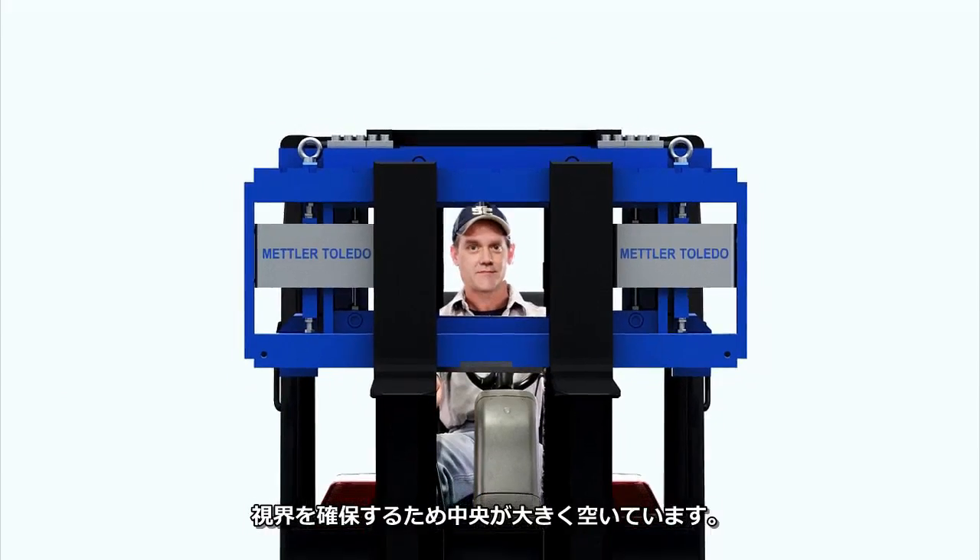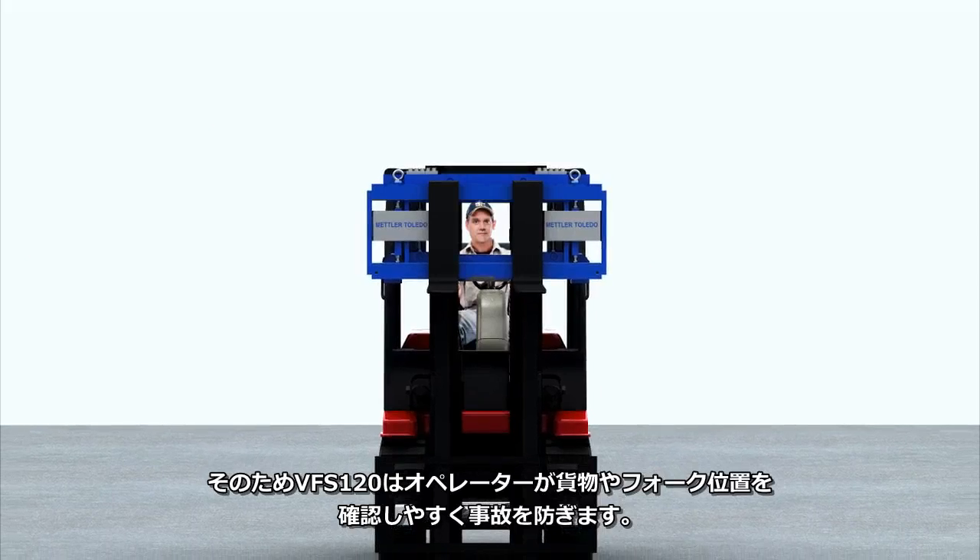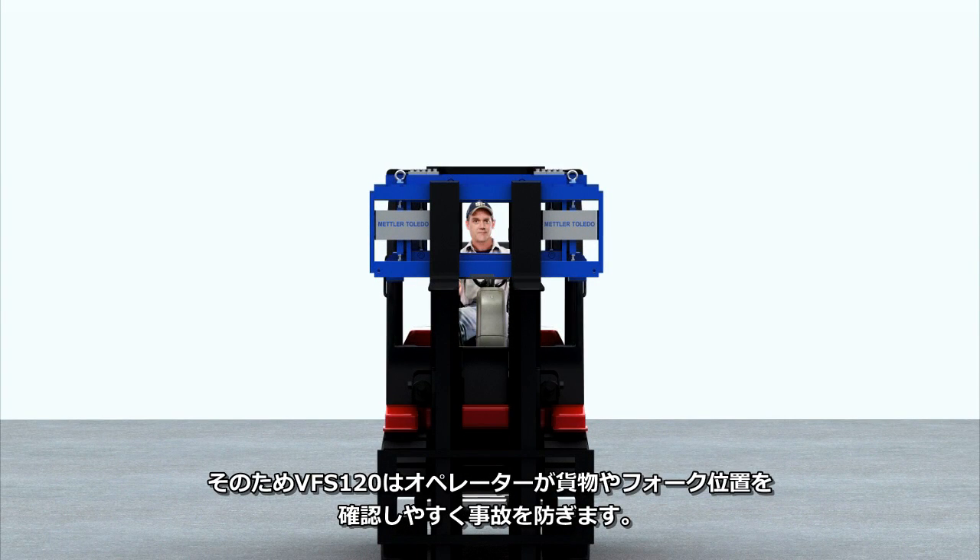The center is open, providing access to a high visibility window. So the VFS 120 makes it much easier for the operator to see loads, position of forks, and avoid accidents.